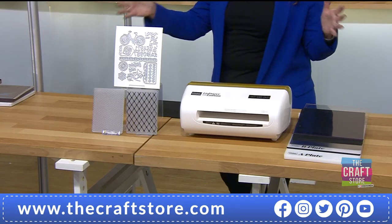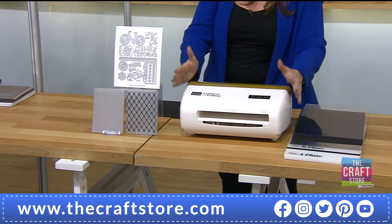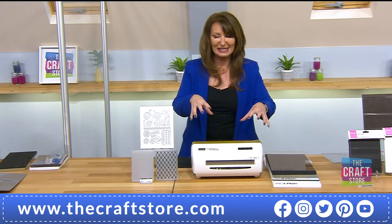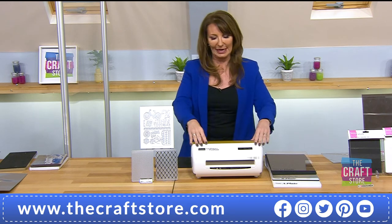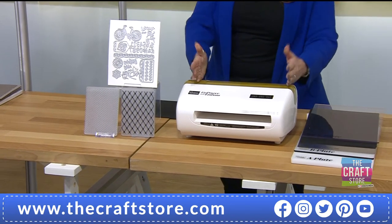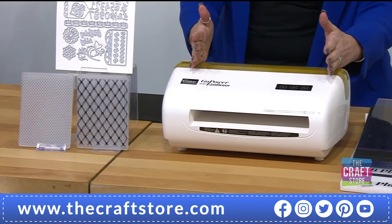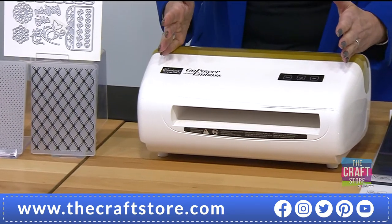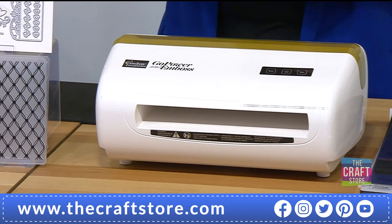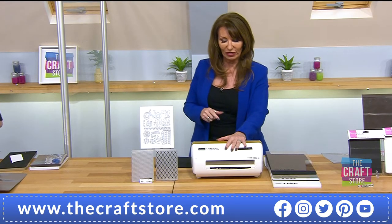Think about how many machines you've got at home — this is what it's about. It's slightly larger than a large family toaster, but it's weighty, which is good because it won't jump along the counter. It gives you even pressure every time. We want something that's guaranteed to give us precision cuts every single time — one pass through mount board, like a knife through butter.